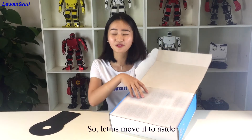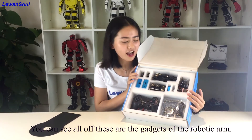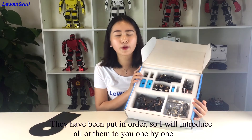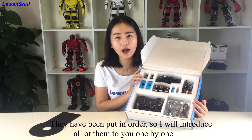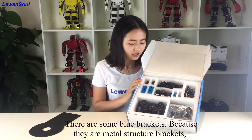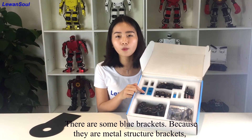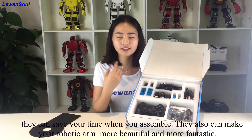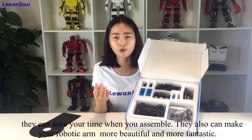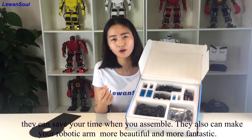Let us move the sponge to the side. And you can see all of these are the gadgets of the robotic arm. They have been put in order, so I will introduce all of them to you one by one. The first one — there are some blue brackets. Because they are metal brackets, they can save your time when you are assembling.